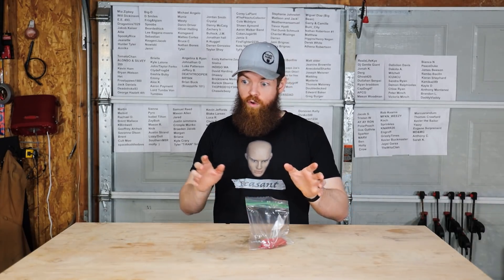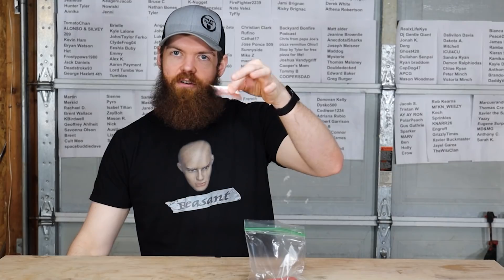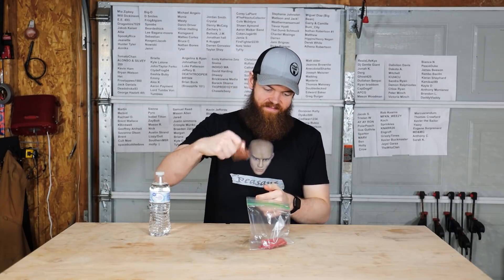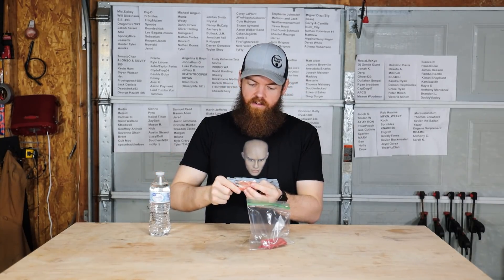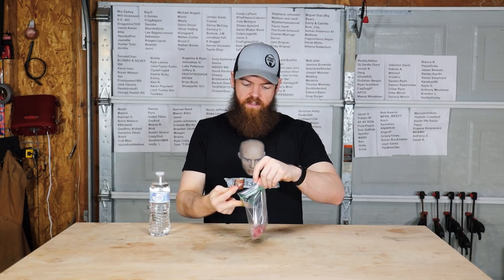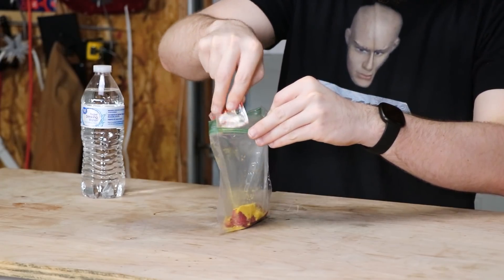I think this one actually legitimately will be good because, like the soy sauce, it's very salty. We're gonna take a ramen noodle flavor packet and try that. It has a very high salt content - I think one of these packets is like 1,000 or 2,000 milligrams of sodium. That's quite a bit.